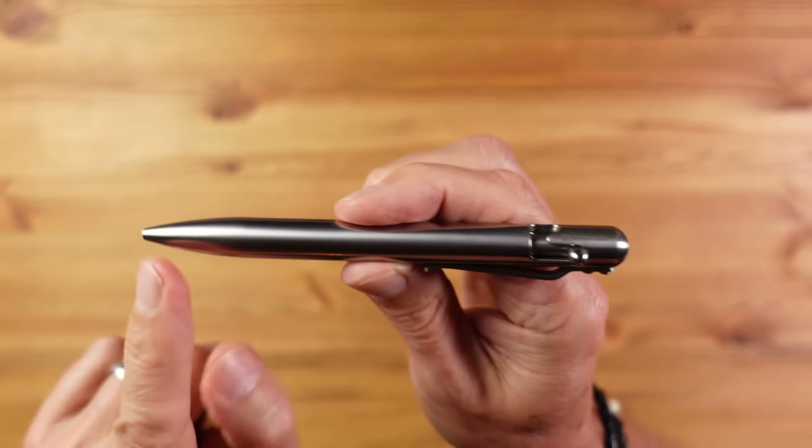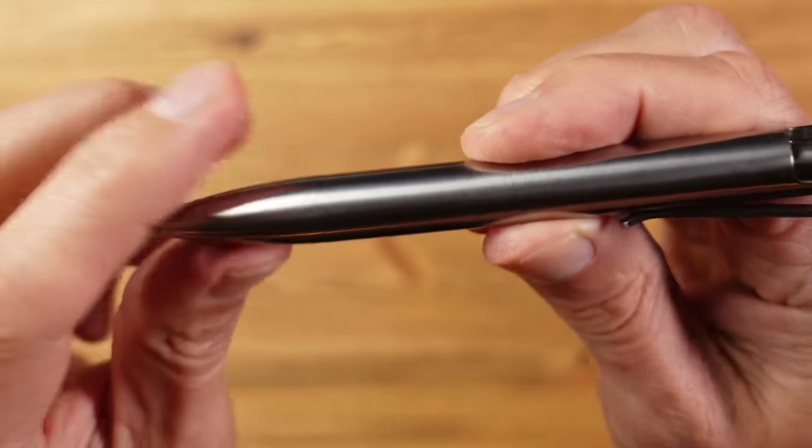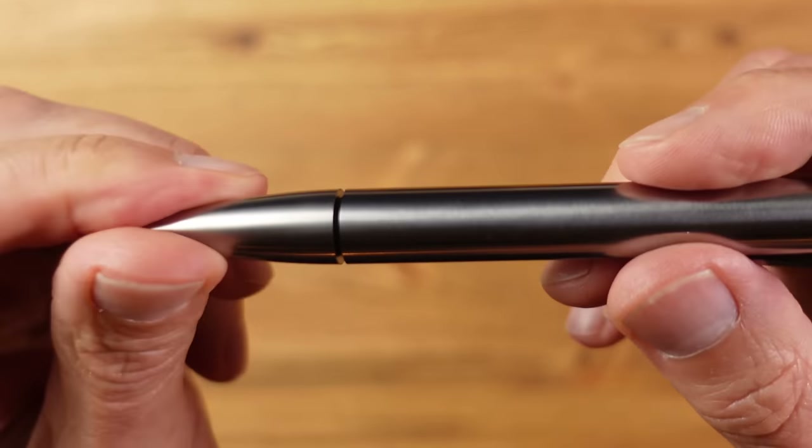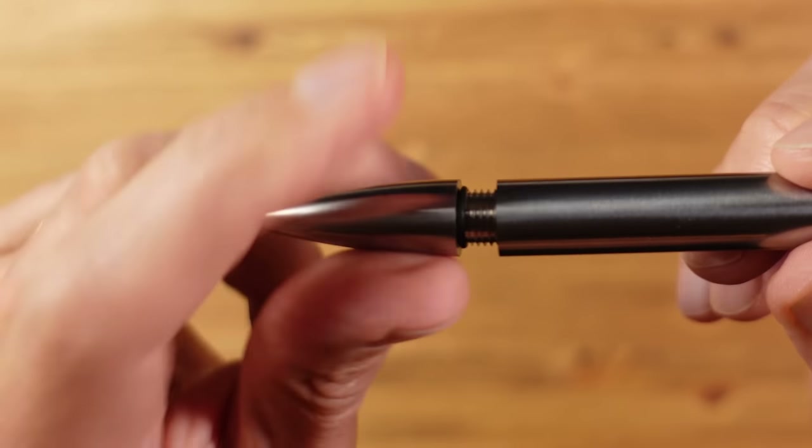What did confuse me for a while is how to access the refill — there seems to be no way in. Then you realise the front screws off, but the machining is so good that the joint is completely hidden, and this is one of the reasons why the design looks so clean.